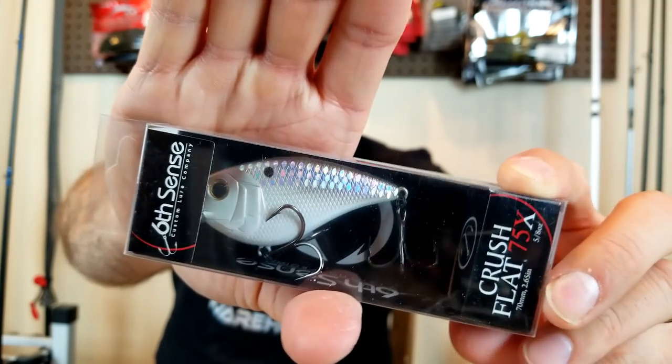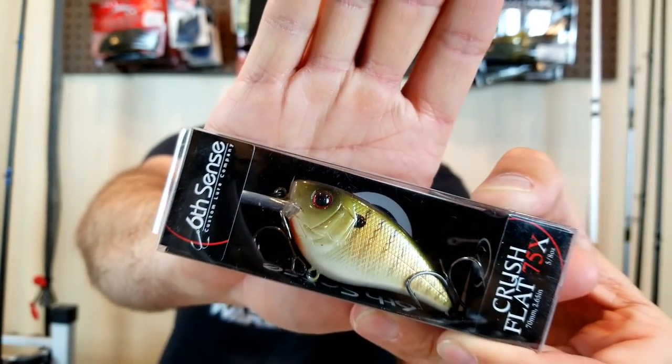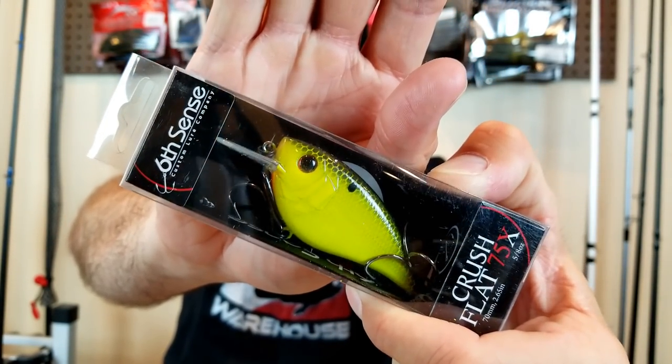Sixth Sense — some of the best stuff on the market. The nice thing about theirs is you don't have to replace the hooks or anything. Everything I've tried of theirs runs true, the hooks are good. Colors include wild lava crawfish — pretty cool red and orange — a baby bluegill which I really like, should do good in the Iowa ponds. And finally a classic chartreuse blackback, great for muddy dirty water here in the Midwest. So that's it — the Crush 75x flat-sided crankbait, dives to about five feet. Hopefully still going to try to get some bites on them, but it's getting to be squarebill season around here.